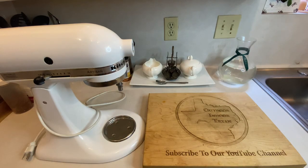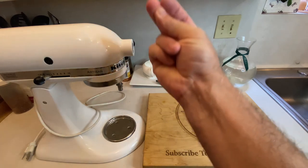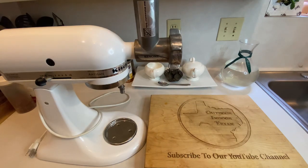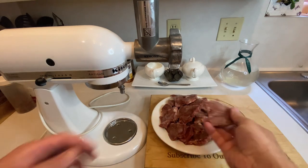Something important to note right off the bat: keep everything you're working with ice cold. Put the grinder parts in your freezer, make sure the meat and fat you're grinding is semi-frozen, and even freeze the bowl your meat falls into. Why do we keep everything cold? Well, first off and most importantly, food safety. But secondly, fat melts and melted fat will ruin a grinder, so keep everything cold.